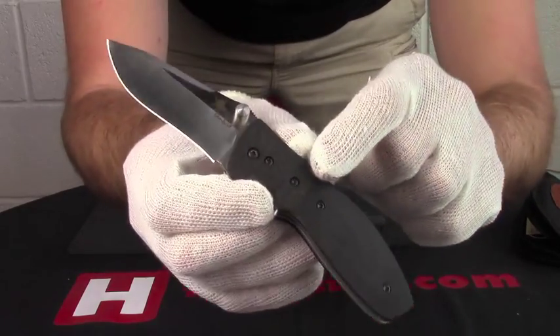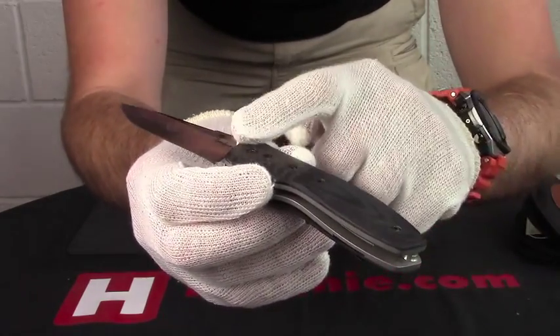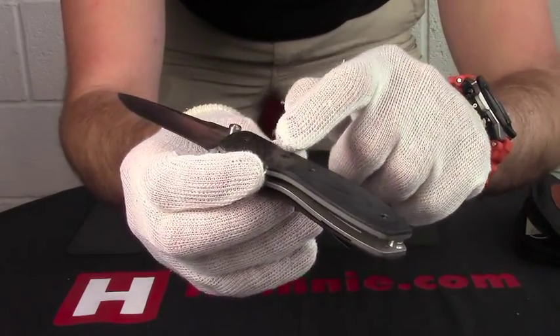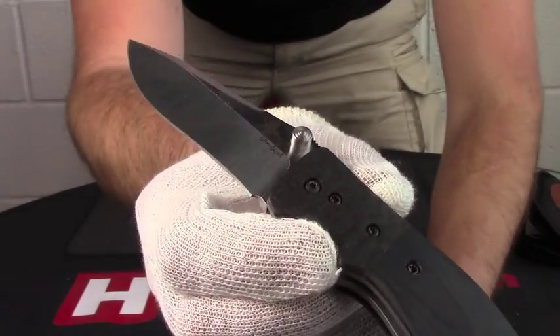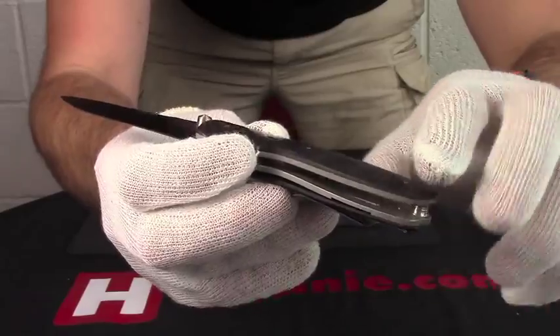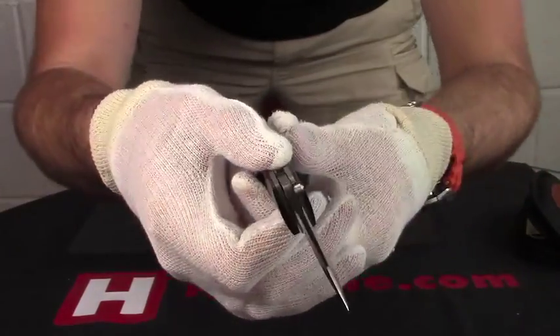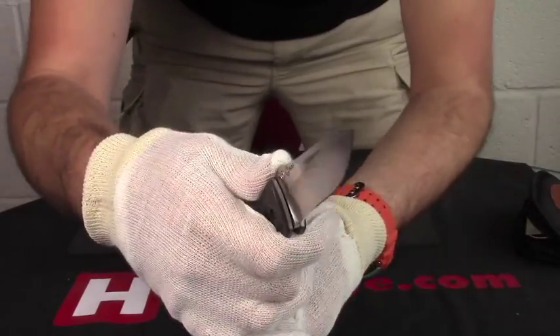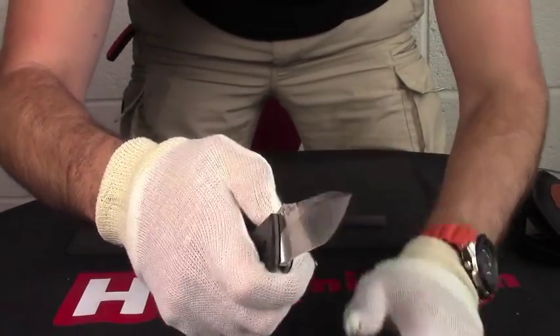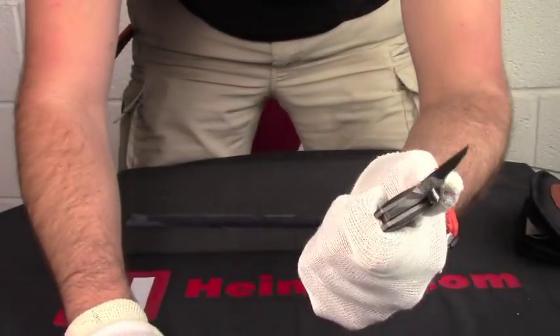As you can probably see — hopefully the camera will make it out — we've got a two-part handle: a bolster which is lightning strike carbon fiber, and then we've got black G10 on there as well. We've got nice jimping on the back and two nice finger grooves so you really can get a nice grip and a lot of control over it.